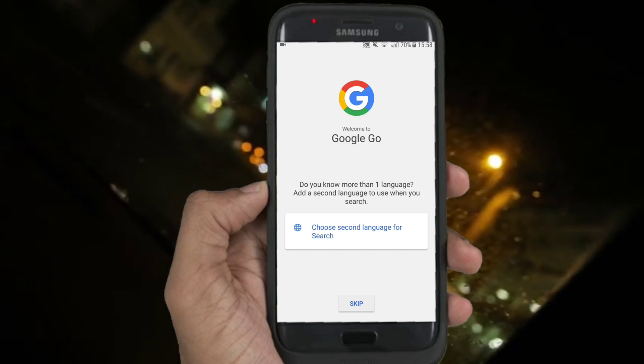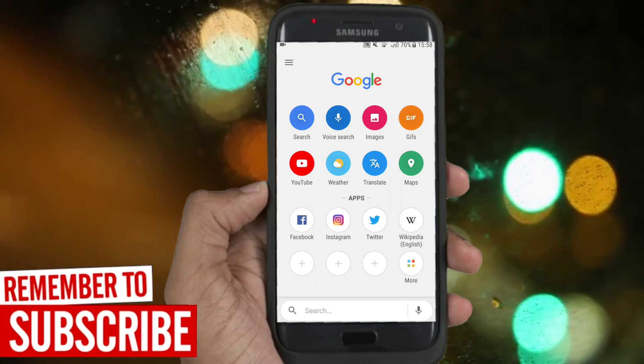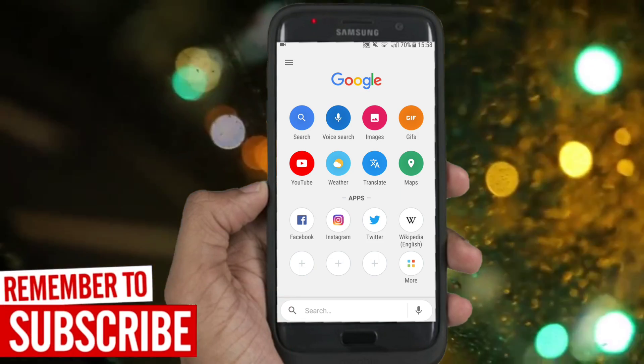When the application is open you should see the simple interface. You have many different options, many shortcuts to social media, and also a customizable language.